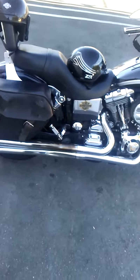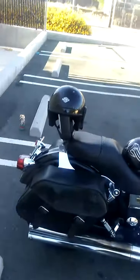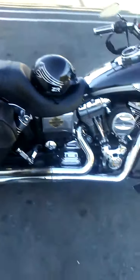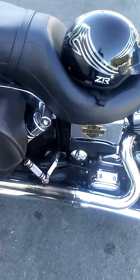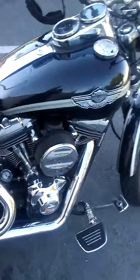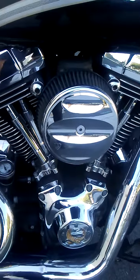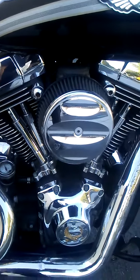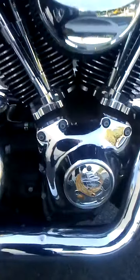Coming around to the right side, you can see we have Vance and Hines Long Shots exhaust equipped with Vance and Hines quiet baffles. We've got the detachable sissy bar on the back, the upgraded custom passenger foot pegs, and over here we have the Vance and Hines Super Sucker Stage One intake to go with the exhaust.